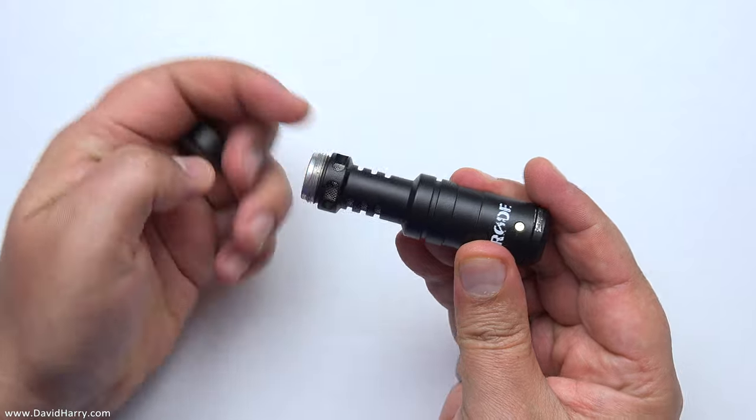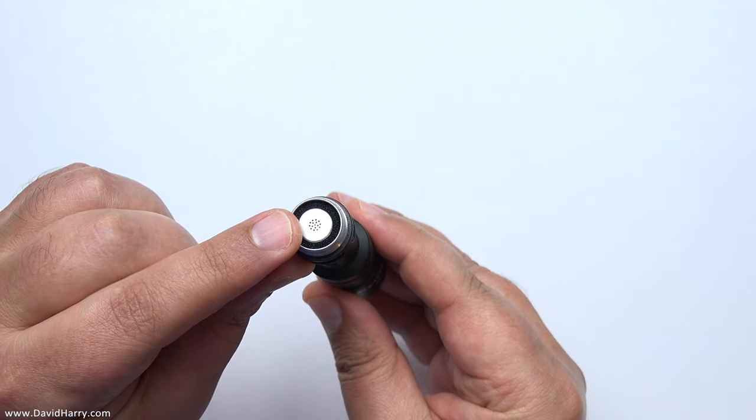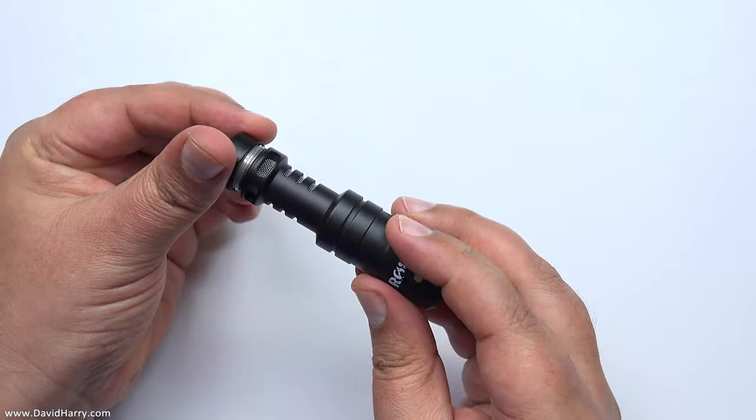I've recently done a video showing how to basically build a microphone using the capsule out of a Rode Video Micro, which creates a microphone that orientates vertically and stays out of the field of view of a wide angle lens. During that video I mentioned that I don't waste any parts when I start messing with stuff. So what I do is repurpose the body from the Rode Video Micro with an omni capsule in it. So right now what we're hearing is this Rode Video Micro which has been converted to an omni — it's essentially an omni video mic.